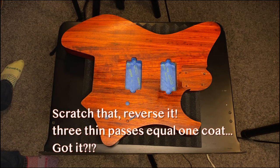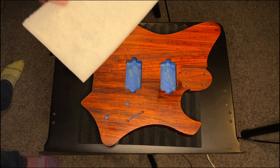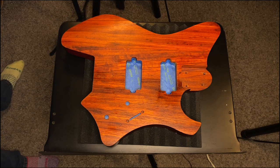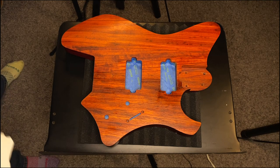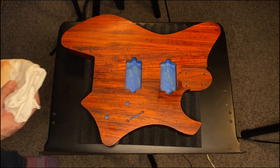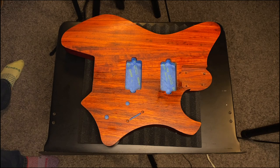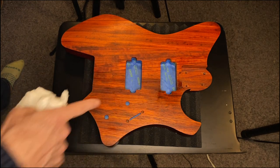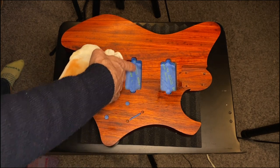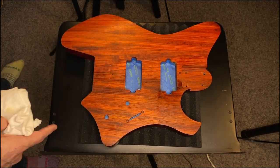A coat a day for the next three days, then let it sit for another three days and then hit it back with the abrasive pad — should be good to go. If I get anything in the cavities, which I doubt because I'm using such thin coats, I will just sand those bits because I'm going to fill all of the cavities with copper foil tape for shielding.